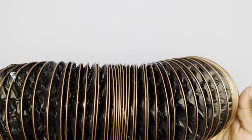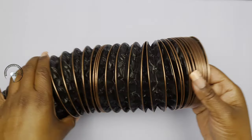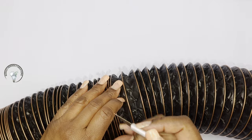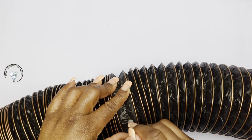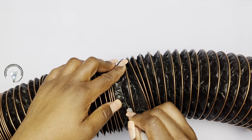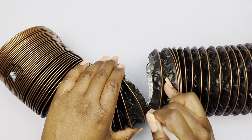Now I'll go ahead and use my X-Acto knife to cut it. I'm going to cut one third of it off and I'll be making two separate vases. I'm just using my X-Acto knife to go around the inner ring, cutting on the inside. And when I start to see the opening on the other side, I'll use my pliers to cut the wire.